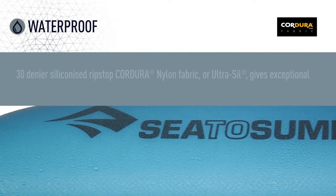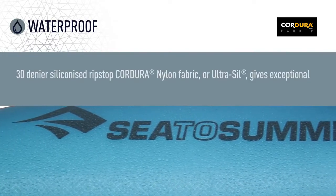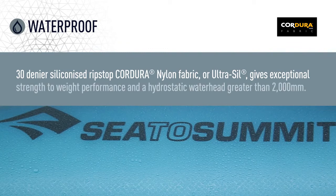30 Denier Siliconized Ripstop Kudura Nylon Fabric, or Ultrasil, gives exceptional strength to weight performance and a hydrostatic water head greater than 2000mm.